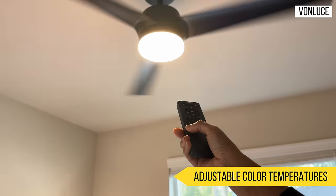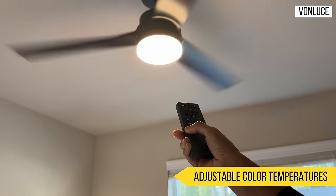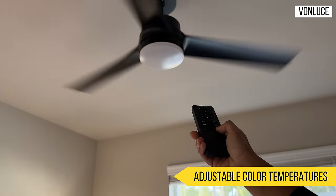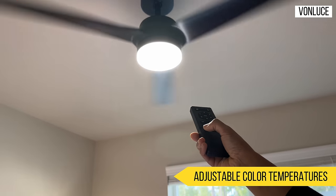Now the lights are on. This is the warm setting. If you turn it off and press next, this is neutral white. Then you can adjust to cool white.